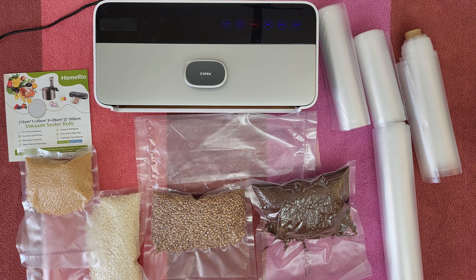I am sure you've got so many materials at your kitchen, food at your fridge and refrigerator that you need to seal with these vacuum sealer rolls. Use your vacuum sealer and do your job!